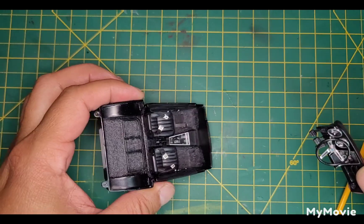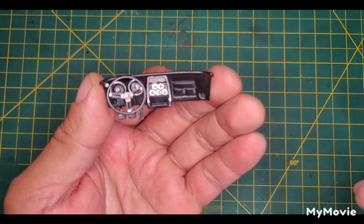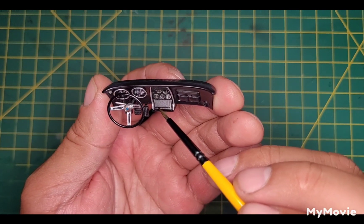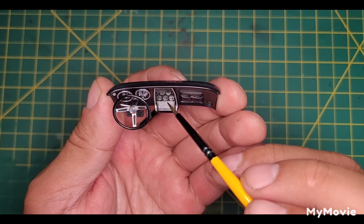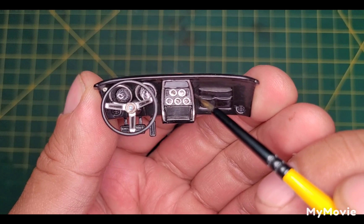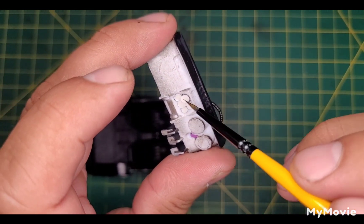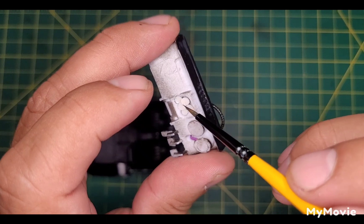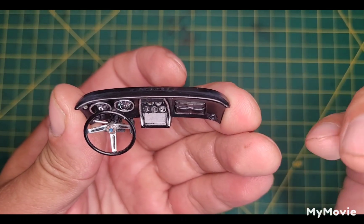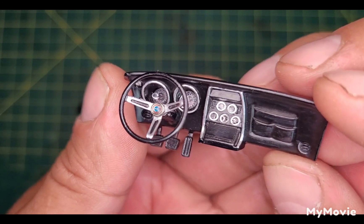Got the dash finished — haven't glued this in yet. I've got Detail Master rings on there, and then I had these paper instrument gauges, so I got those on there. Had a hell of a time putting these on — I had to Dremel all this out because when I first drilled them and did the test fit, they sat way too far back, so I had to thin it out. Yeah, they look pretty good I think.